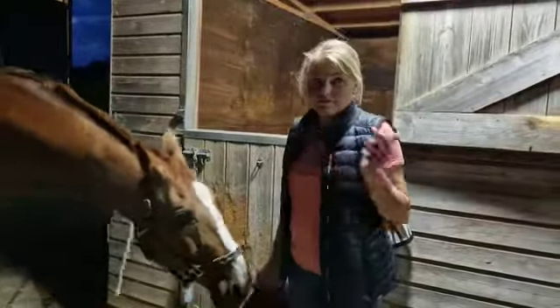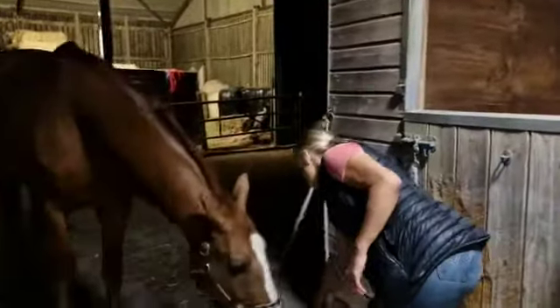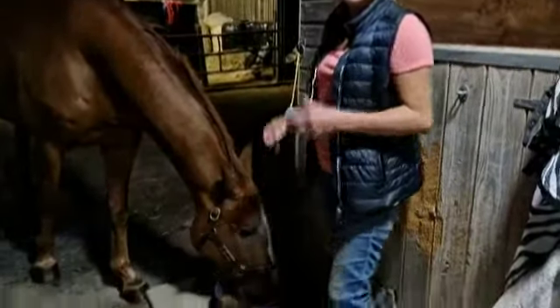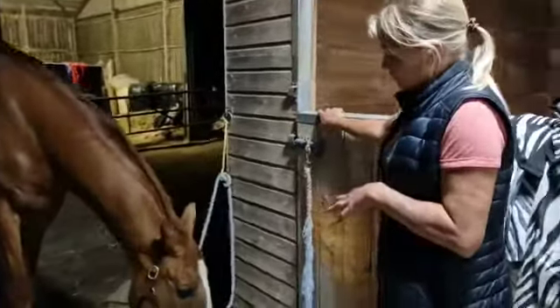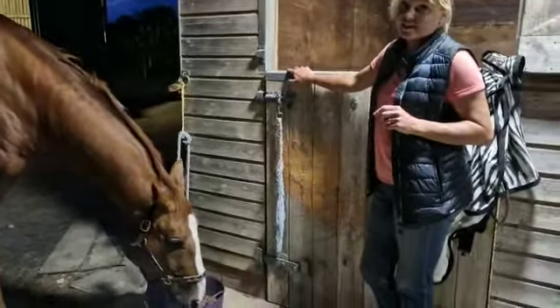I've just wormed this horse, and it's important to worm every member of the field at the same time so you don't get any cross-contamination. This lovely boy takes his wormer in his feed bowl, so I've literally squeezed the syringe out in little blobs in his food, and he's really not worried about where the wormer is — he's finding it quite tasty, I think.